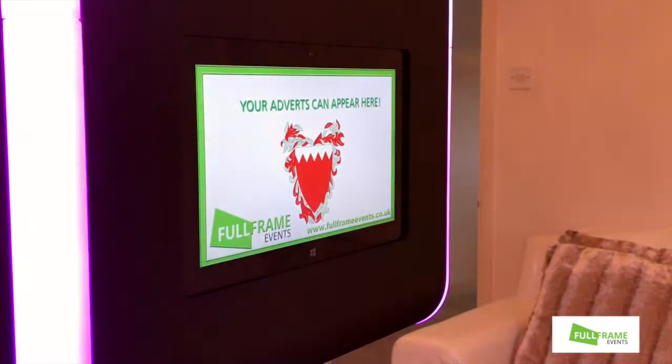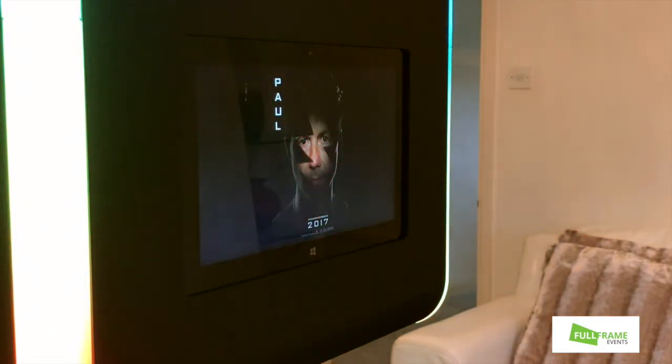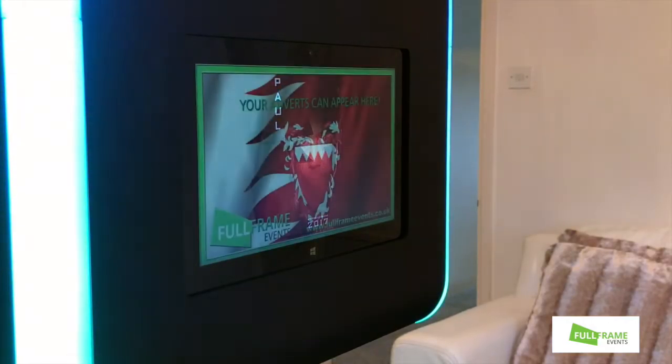Between each picture will be an advert of your choice, followed by another picture, followed by an advert of your choice. And so it will carry on.